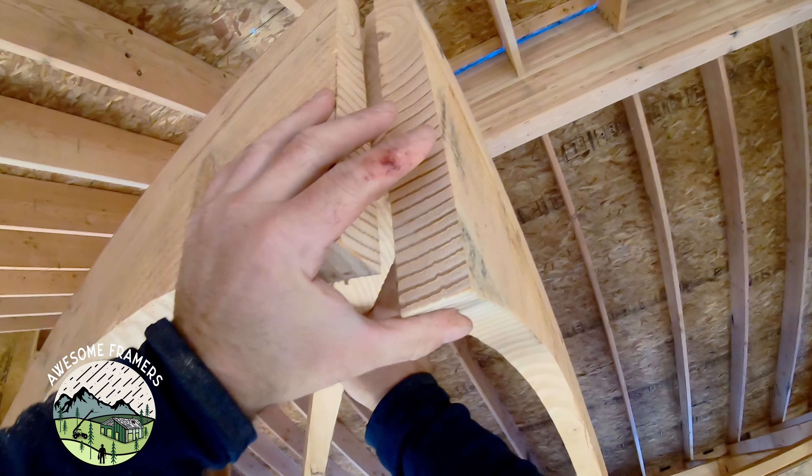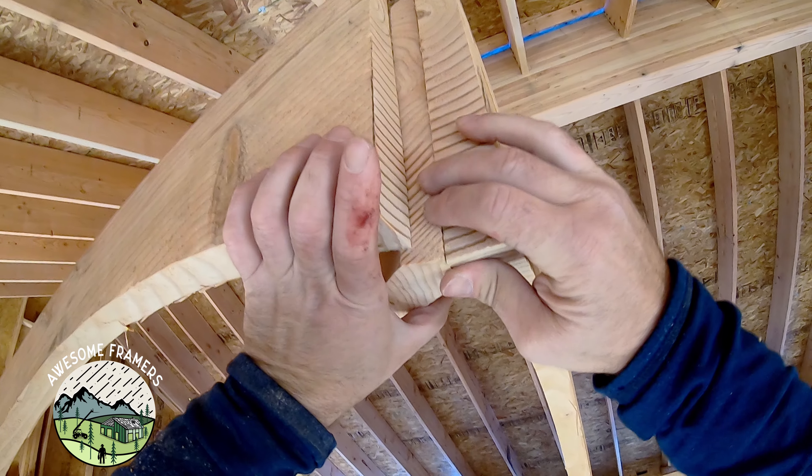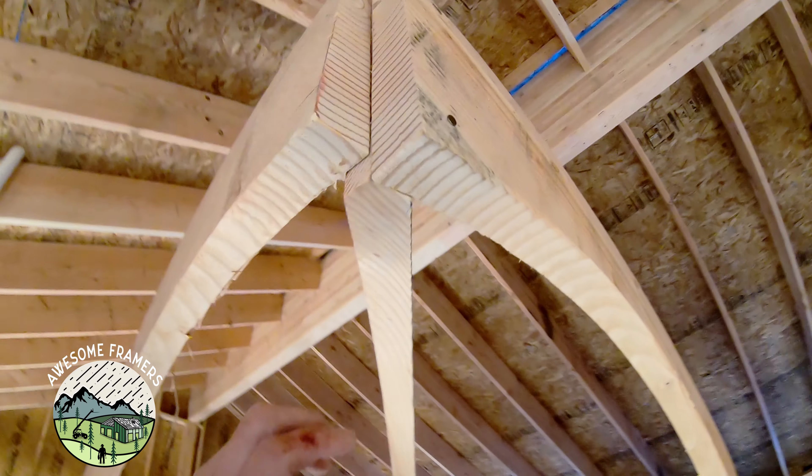When you go to install these hips, don't panic if at first those cuts don't look perfect. It just takes a little bit of tweaking. Trust the math. If you did a good job cutting, it's going to fit well.